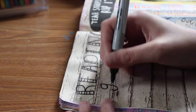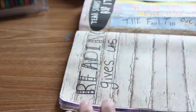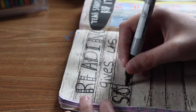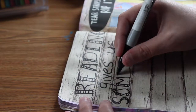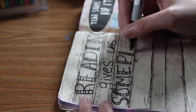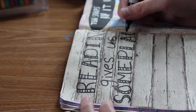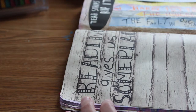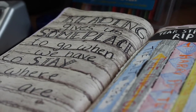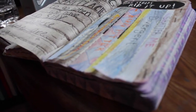On the other page I glued down a scrap of paper and I'm writing down a cute little reading quote with a Sharpie, just to finish the pages off. It says: 'Reading gives us someplace to go when we have to stay where we are.' I thought these pages turned out really cute.